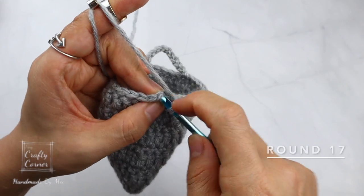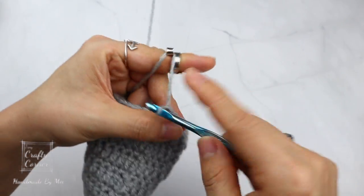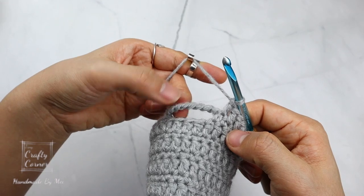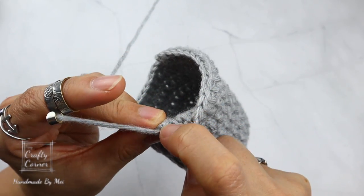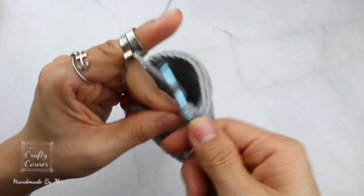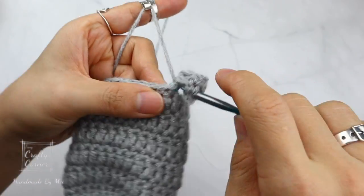To begin round 17, slip stitch into the first stitch, 2 chains. Double crochet into 15 stitches — this brings us to the chain. At the chain we have 10 chains, so place 10 double crochet along the chain, then double crochet into the last 11 stitches. I'll meet you on round 18.